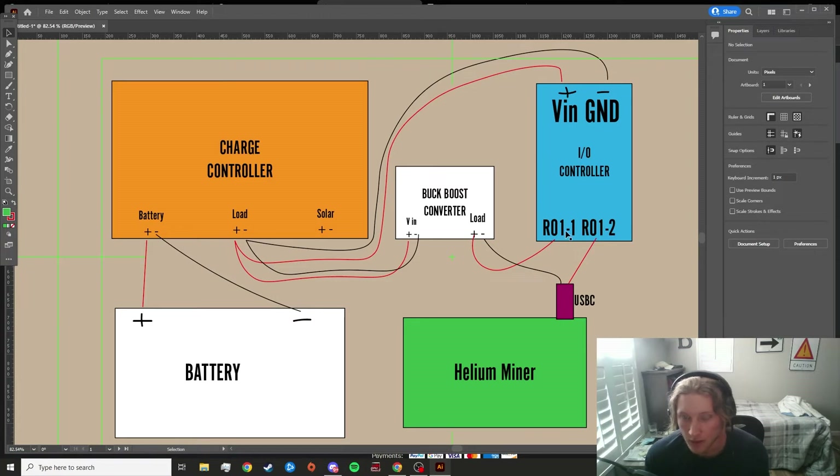Out of the buck boost converter's positive output terminal, run a 22-gauge wire to relay terminal R01-1, which should be labeled on the bottom of your IO controller. Once you've done that, you won't need any more 22-gauge wire. The USB-C pigtail has a positive and negative wire coming off it — the negative wire plugs into the buck boost's negative terminal, while the positive end of the USB-C pigtail goes into R01-2 on the IO controller. Everything should now be up and running. Plug the USB-C into the SenseCap, and make sure the buck boost converter is set to five volts before you do — if not, you will fry your miner. Always make sure the voltage is set correctly before turning it on.